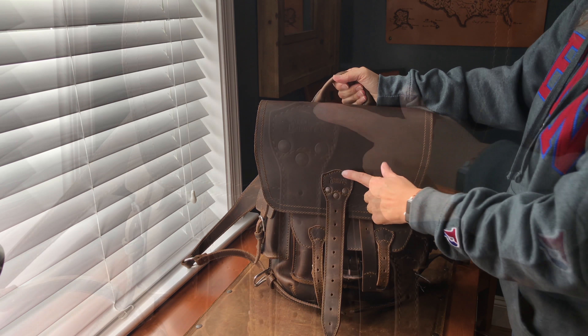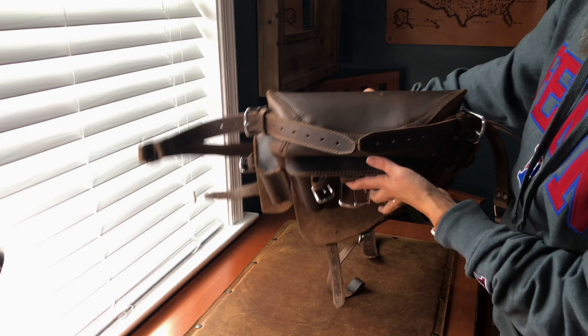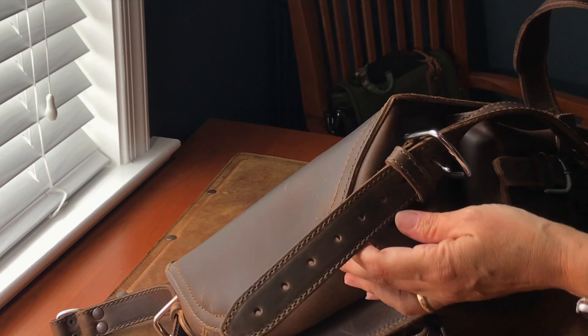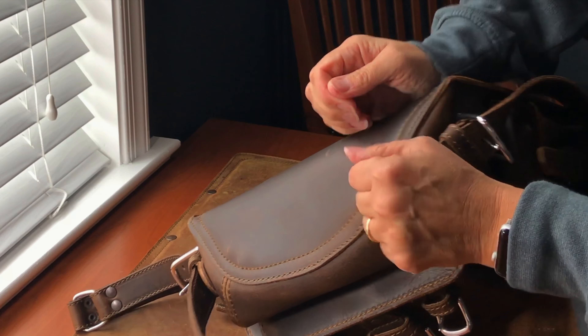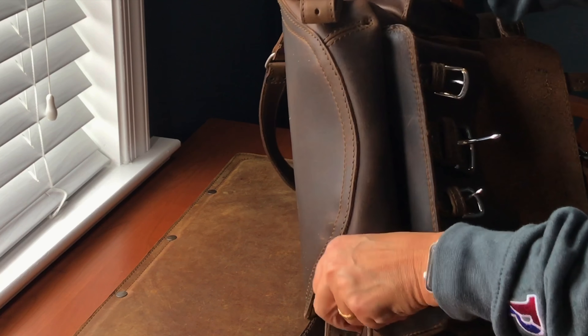You have the Saddleback shield logo right here — that's the new logo. Nice grab handle. There's the bottom. With these straps being all floppy, what I'll do is probably tuck them back under like that. Again, this is brand new, you're just going to have to work it a little bit.